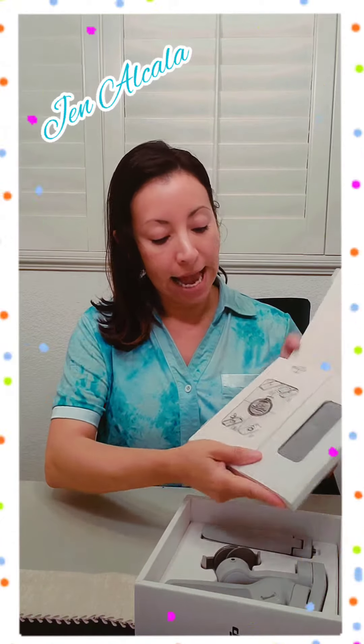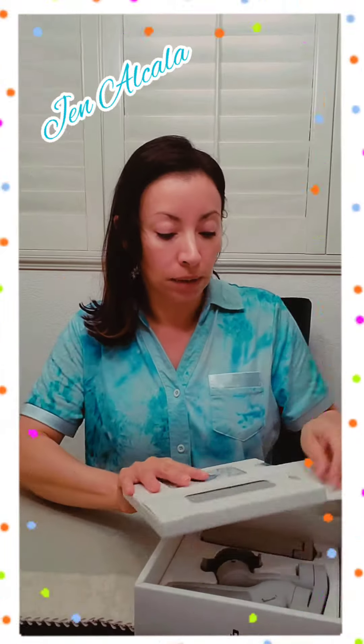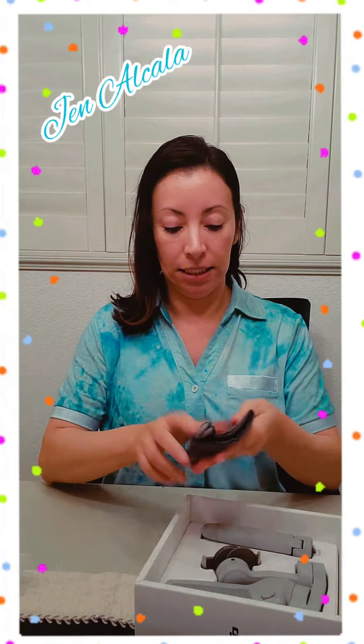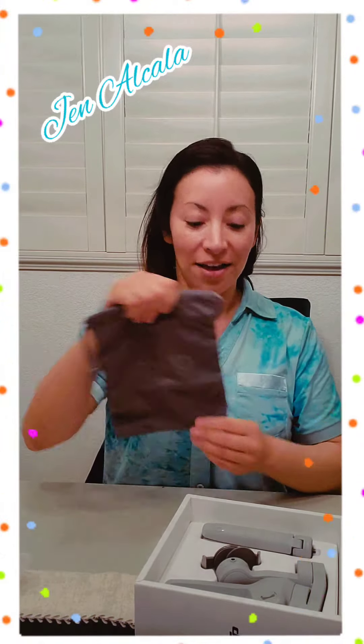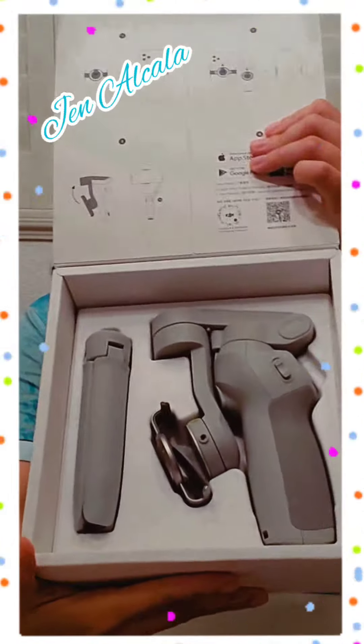It has this little magnetic thing that I can attach to my phone. It has a little baggie — I like the material, this is hella soft. And it's a nice pretty light gray.